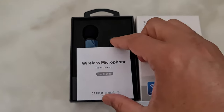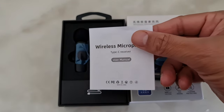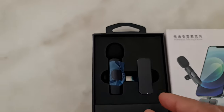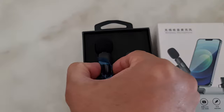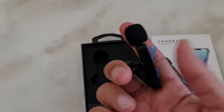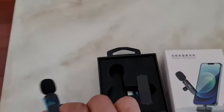This is the instruction booklet in Chinese as well as English. And this is the wireless microphone — as you can see, it's about the size of a finger, a pointer finger.